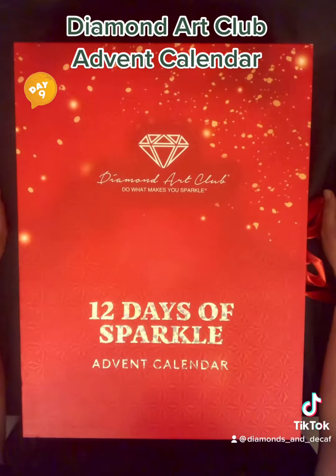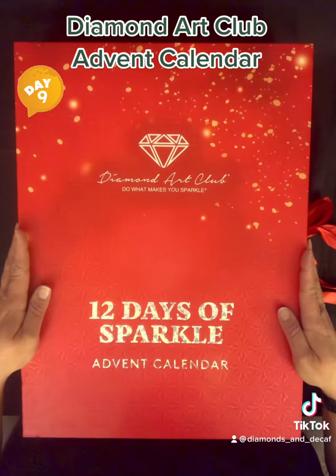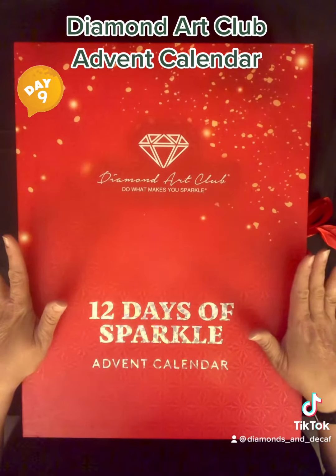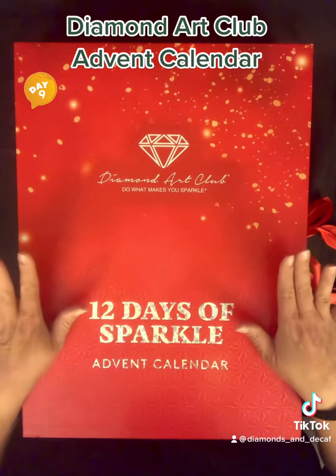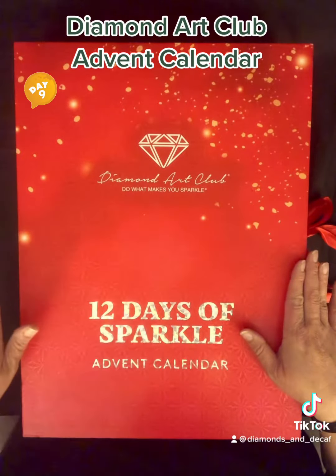Hey everybody, welcome to my channel — this is Diamonds and Decaf, my name is Anna, it's nice to meet everybody. I thought I would do something a little different and have some fun with this calendar. I don't want to spoil the fun for everybody though, so this is your spoiler alert — fair warning, this is your only warning.